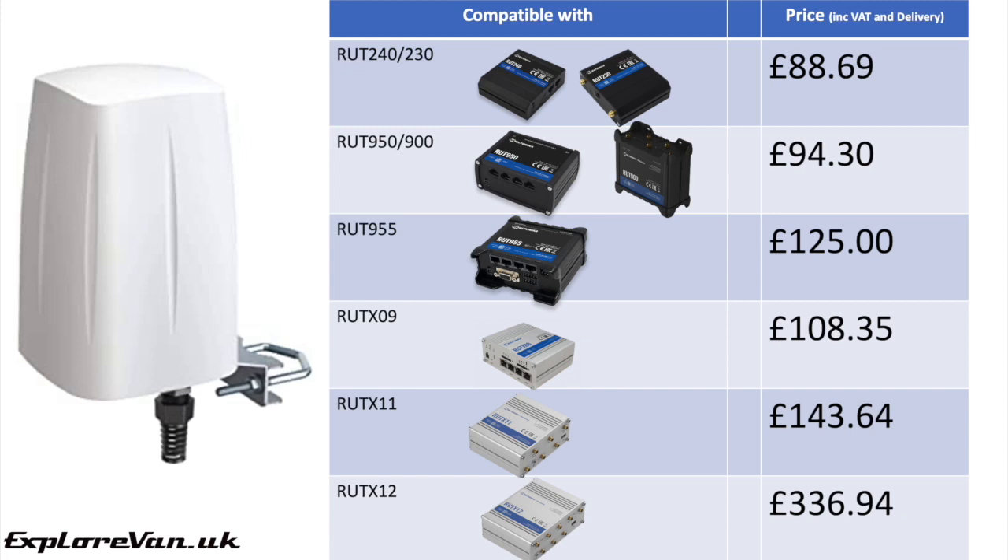When it comes to pricing, these vary depending on the model of router they are for. Prices are current as of June 2021 and are just for the QSpot — the router is not included. You can find purchase links in the video notes. Considering the quality, performance, and innovative design, I would say the QSpot is reasonably priced.